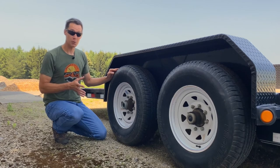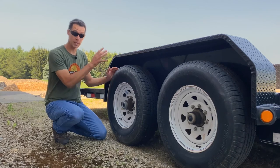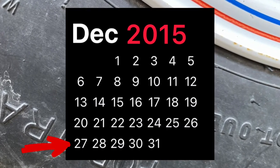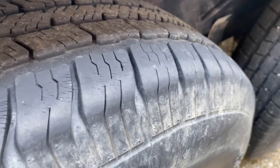Sometimes looking for the date codes can be hard to find. This tire in particular was put on inside out, which means the date code is on the inside of the tire. I could read the date code on one from the outside, but on this one I had to crawl inside to check it. Looking at these tires, you can see cracks in the tire, which is weather checking.